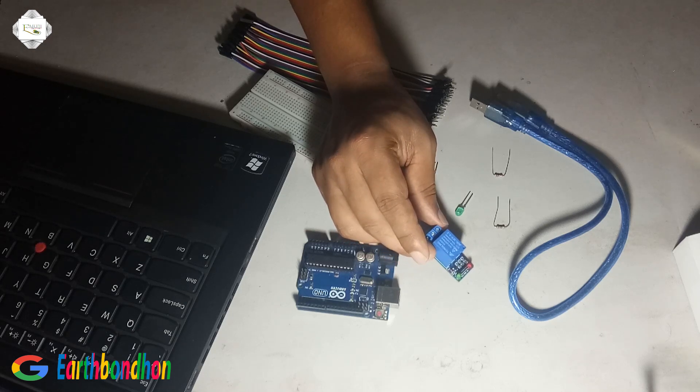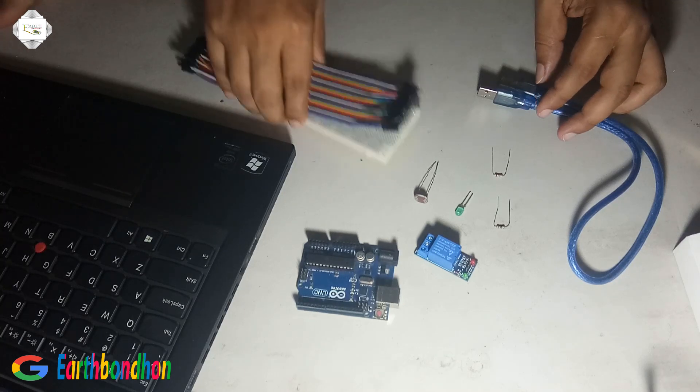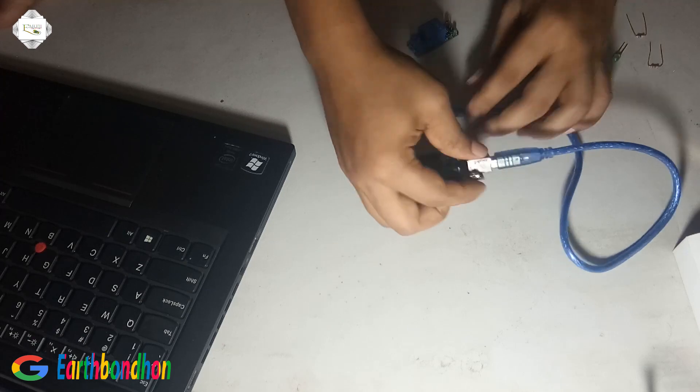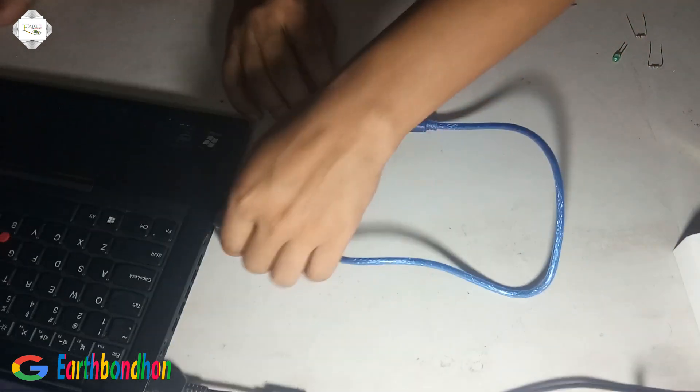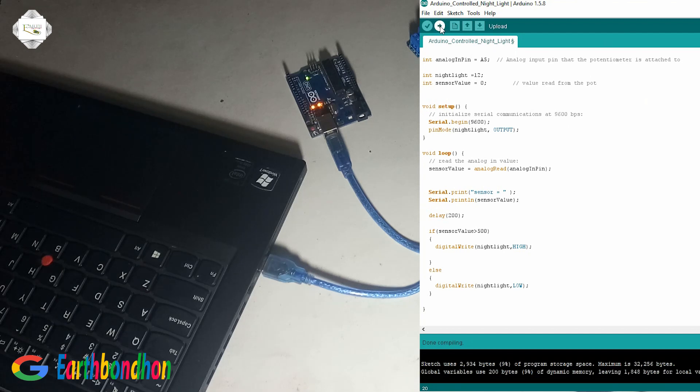First we load the program, verify the program, and upload is complete.